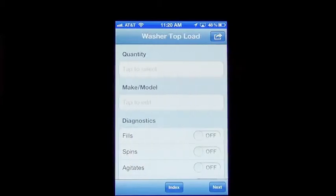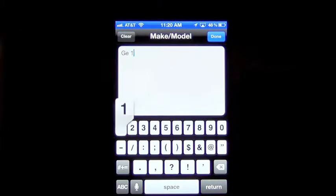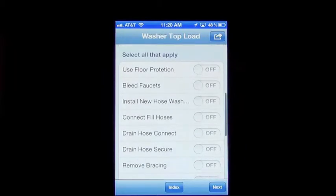We're going to do a top load washer. It asks for your quantity, then it'll ask you for a make and model — let's just put in GE. This is just an example, so you're actually going to have real numbers when you do yours. It's going to ask you about your diagnostics, whether or not you checked everything, which should be done mandatory in every job.